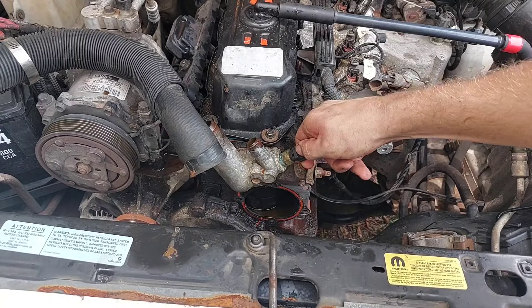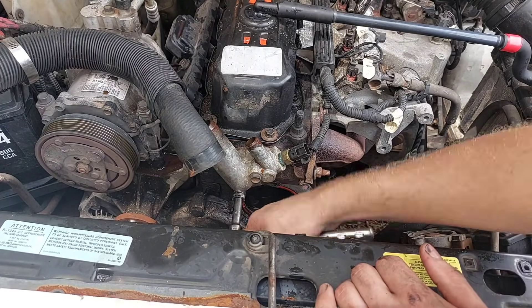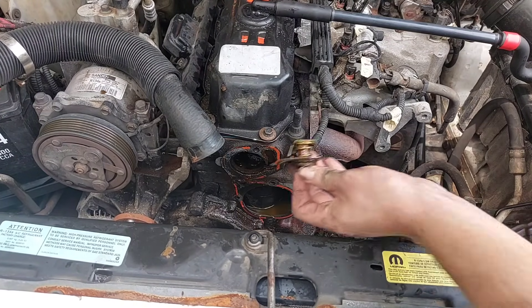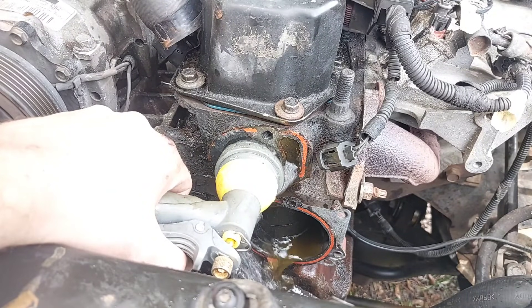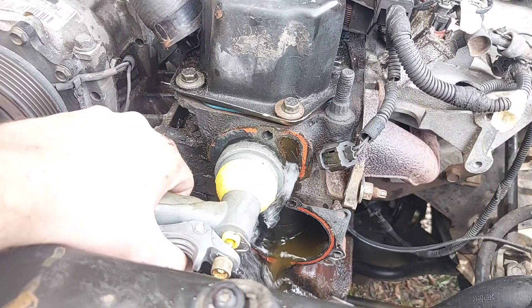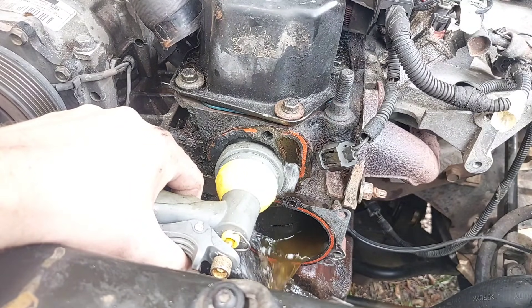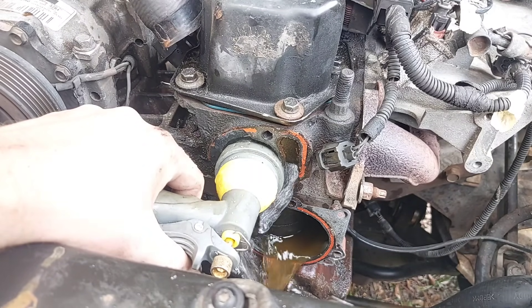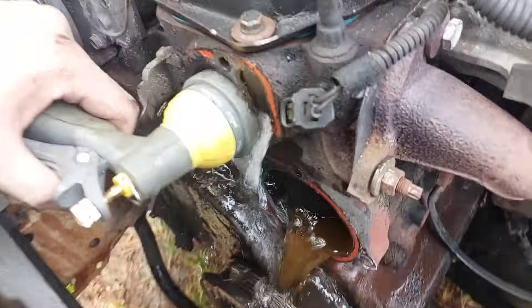I also need to flush out the engine block. The thermostat is in the way, so I unplugged the temp sensor, removed the two bolts for the housing, and then shot water through the engine block until it came out clean. Using hose water in the block isn't ideal since that's what caused the rusting in the first place, but we'll have this back together and filled with coolant in less than half an hour — so removing a ton of rust particles is better than doing nothing.